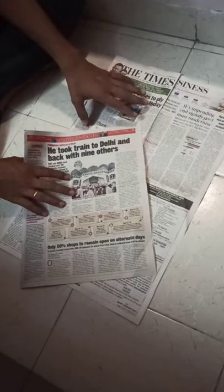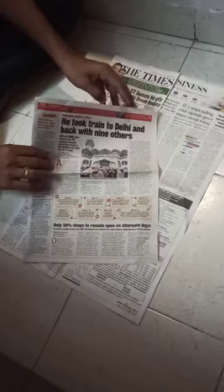Hi friends, so today we are making pouches to responsibly dispose of used sanitary pads. We generally get two types of newspapers at home — one is a tabloid format and one is the normal format. If it's a tabloid newspaper, you just open it like this fully.